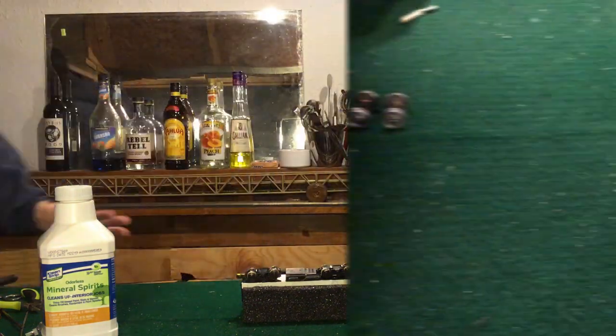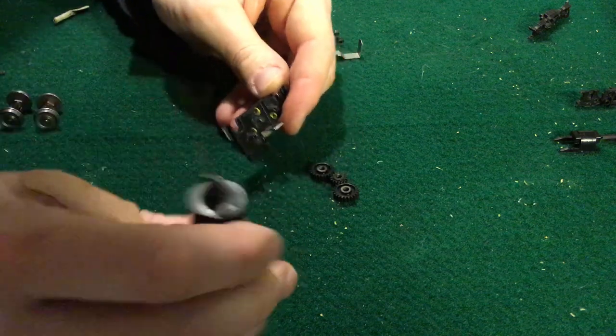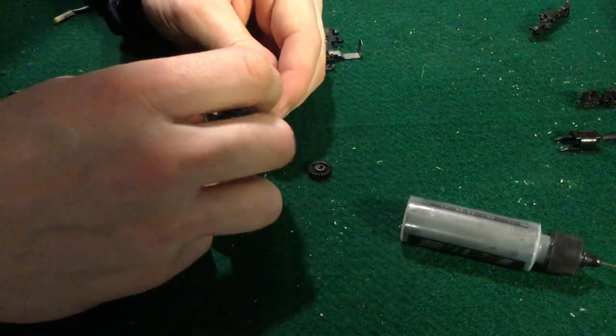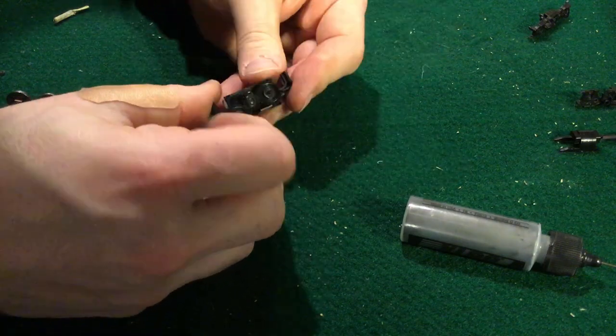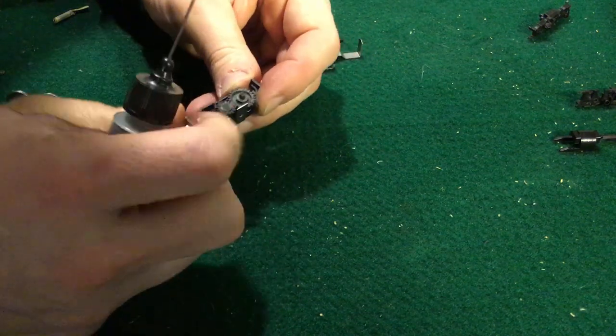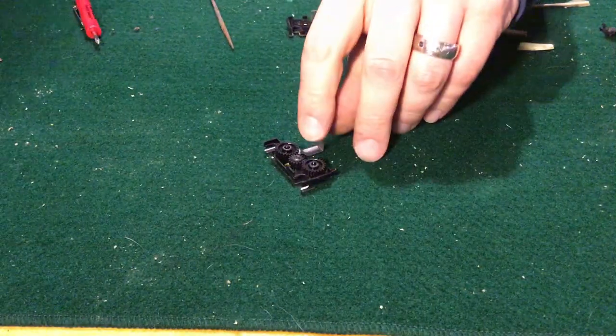Wait just a minute — I'm using dry graphite on the gear spindles. I find it works really well. I'm also applying some to the face of the gears where they'll contact the sides of the case. Once they're together, I'll add a drop of liquid lubricant to the teeth of the gears.